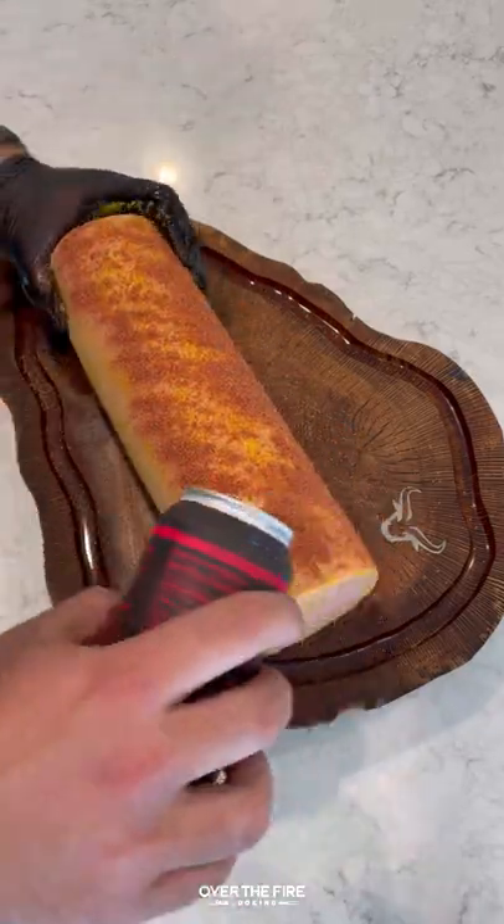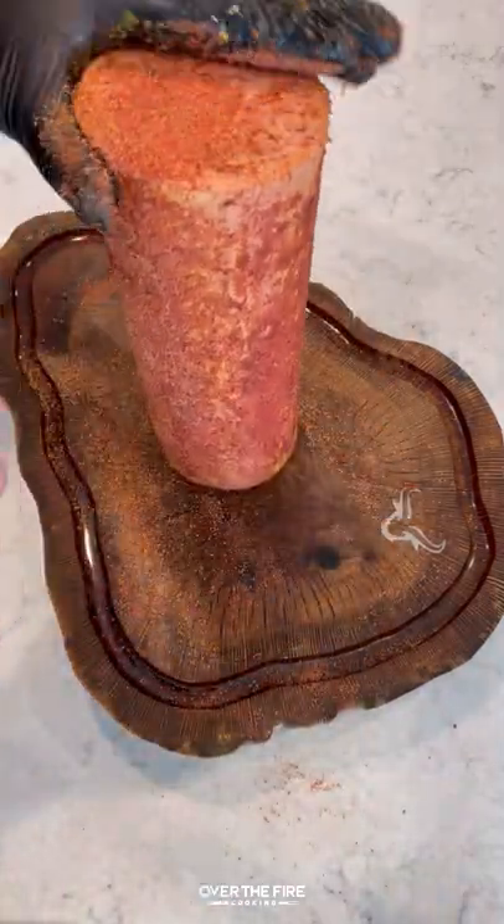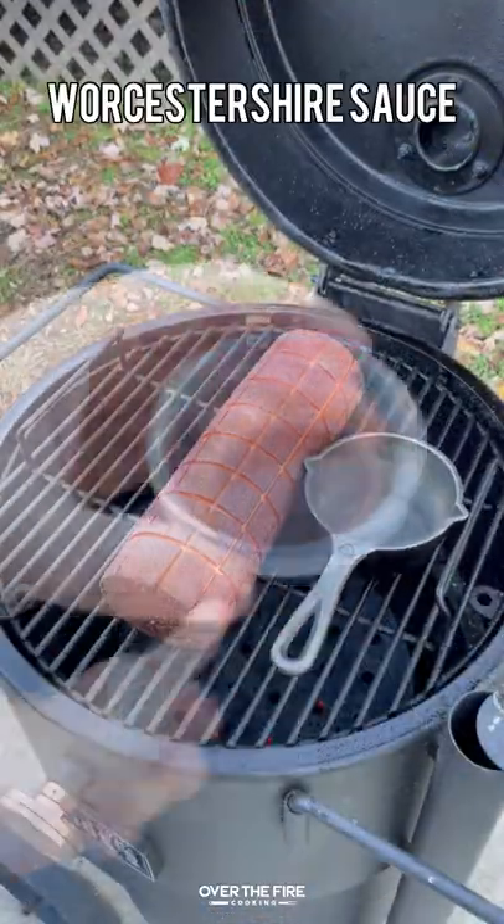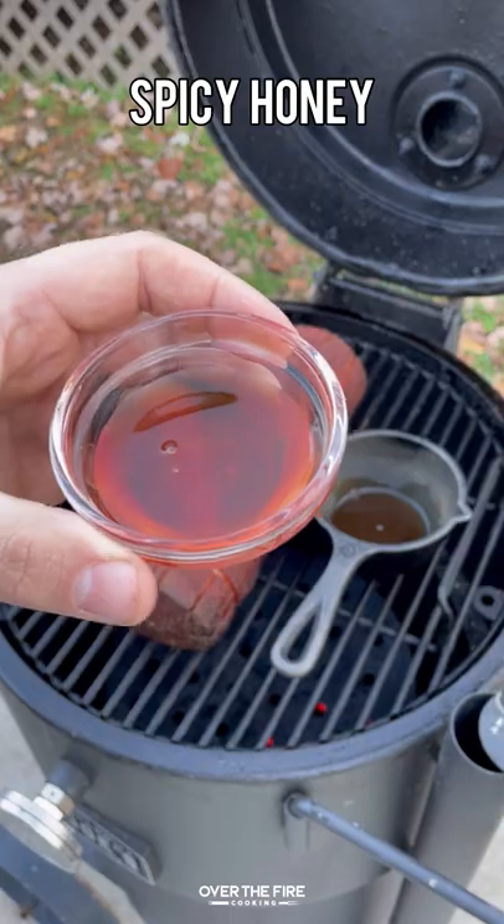I'm going to preheat my Oklahoma Joe Bronco smoker to about 225, placing this guy on. He's going to cook for about three to four hours, looking for that beautiful outside crust.